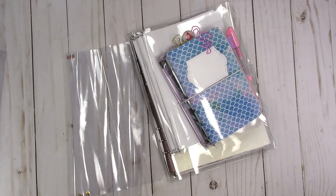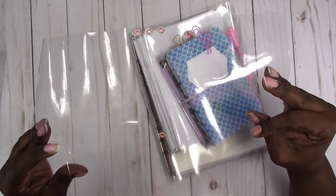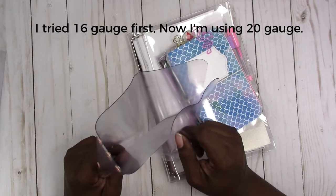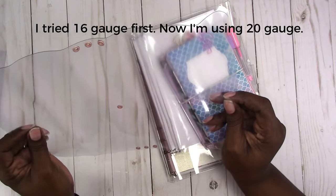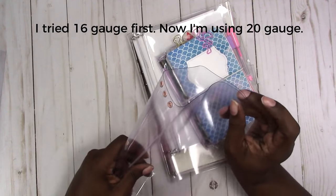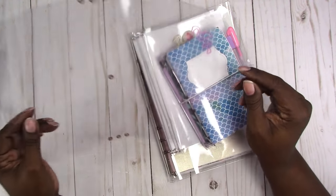Hi, this is Rochelle with Scrab Craftastic, and today I'm going to show you how to make a clear traveler's notebook using this clear vinyl that you can get from the craft store. I got mine from Joann's — I think I got the 16 gauge, which is a little too thin, and I went back and got 20 gauge — the highest gauge they sell, maybe 20 or 22. I don't remember the exact gauge but it was the heavier weight vinyl.